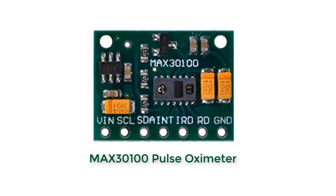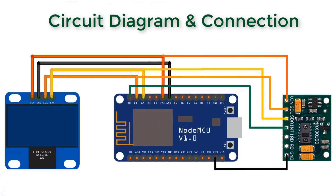We will again use the same pulse oximeter sensor, the MAX30100. If you want to learn more about this sensor, please watch the previous video. Here is the circuit diagram and connections — both the OLED display and MAX30100 have I2C pins, so the SCL and SDA pins are connected to D2 and D1 of the NodeMCU.